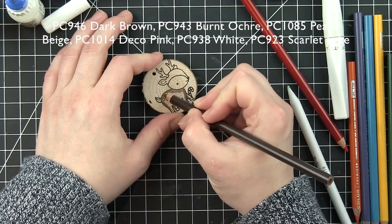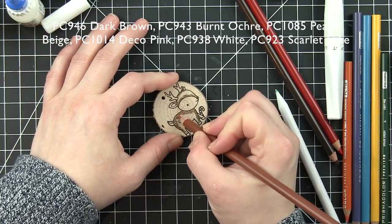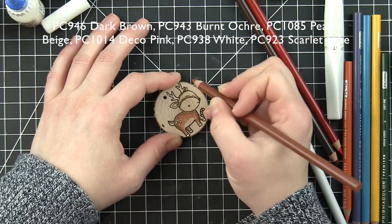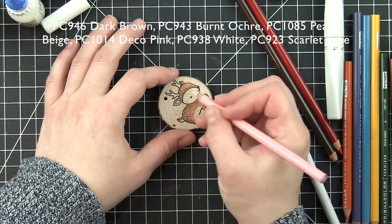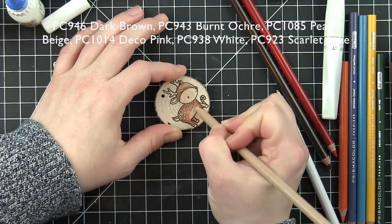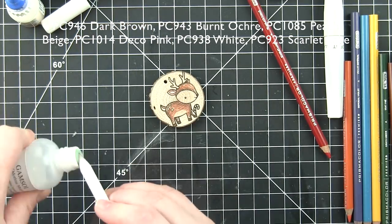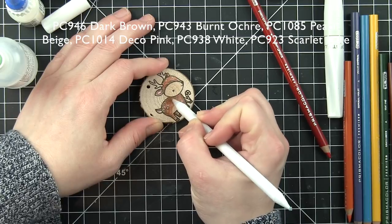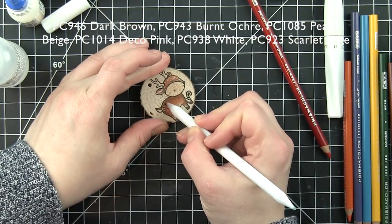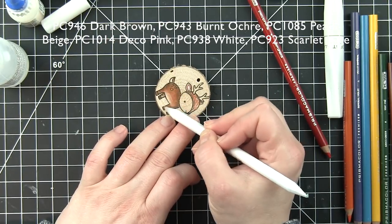I'm going to set that aside to dry while I color in my remaining two rustic reindeer tags — again, dark brown and burnt okra, a little peach beige for the reindeer, and deco pink for the inside of the ear. The coloring looks very messy as I apply it. The white Prismacolor pencil is probably my most used — I have two and both have been sharpened down. It can be a great base: I like to use it as a base and then color over it with my colored pencils, especially if you don't want to use Gamsol, as it helps a little with blending.